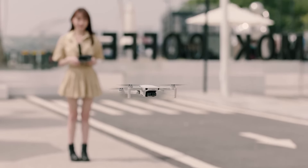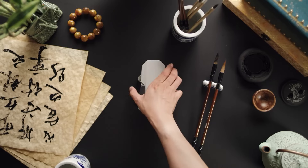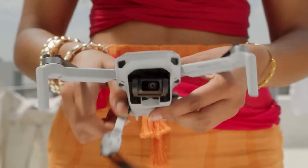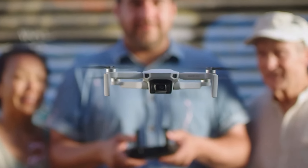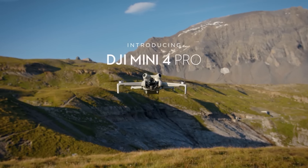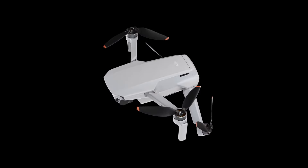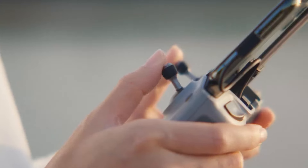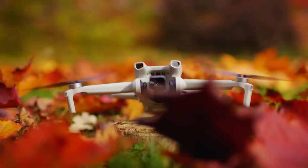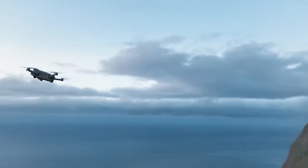Looking for the perfect compact beginner-friendly drone that doesn't compromise on features? Look no further than DJI's Mini series. With its sleek design and impressive capabilities, it's no wonder why it's a favorite among drone enthusiasts. But with the recent release of the Mini 4 Pro, some have found themselves underwhelmed by its upgrades, particularly given its increased price tag. So what can DJI do to restore the glory of its Mini series with the anticipated release of the Mini 5 Pro?